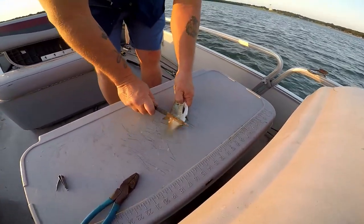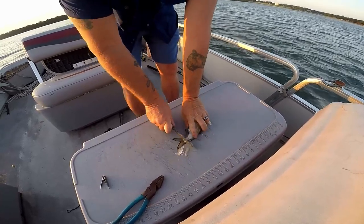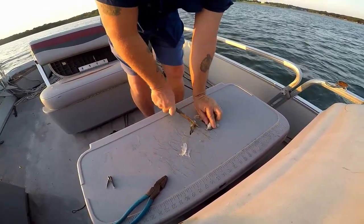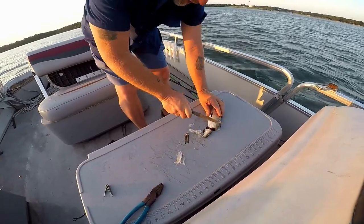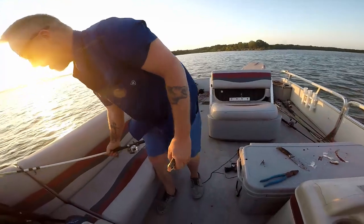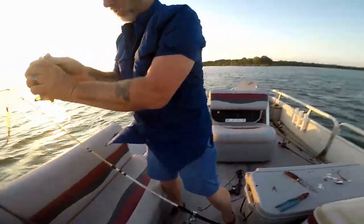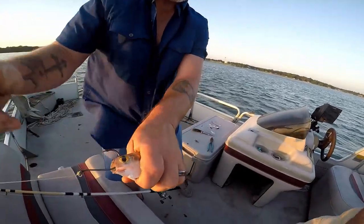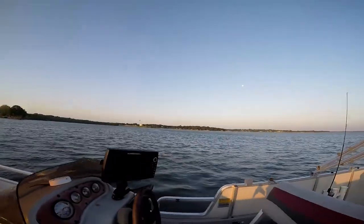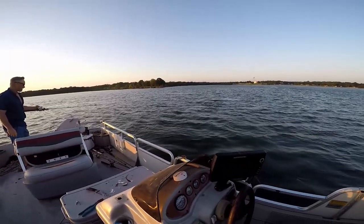We got our shad here. We're going to scale him, get the scales off of him. A lot of times when you put the hook through, cut the tail off to make it bleed more. We're going to hook this fish through the mouth and out through the top of the head. Because if you hook it a different way, a lot of times when you get your strike the catfish will hook and turn back in a different way. Then we'll get the drift anchor out, pitch it out, and put out a good amount of line so the bait is further away from the boat.